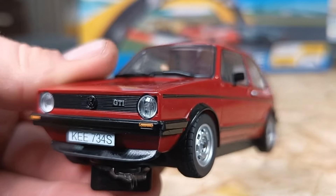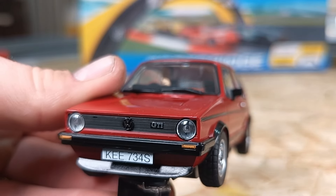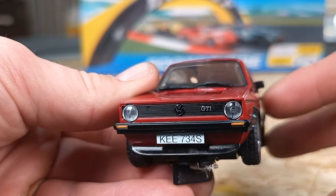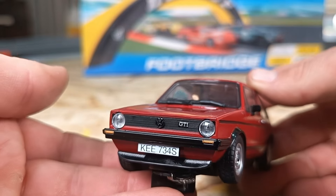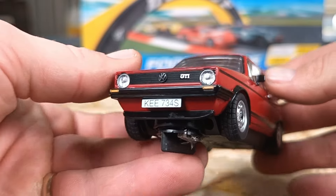I want to show you a close-up of the plastic lenses on the slot car — in the real world that would be glass. I like how they've got the strike lines through it, showing off some of the finer details on their later cars. It looks really good with the blacked-out grille, the Volkswagen and the GTI badging. We've got the KEE 734S number plate in white — take note of that because it will change on the rear — and this blacked-out split.